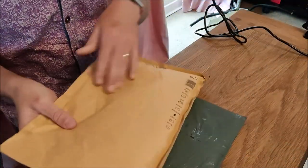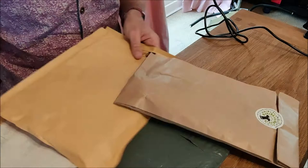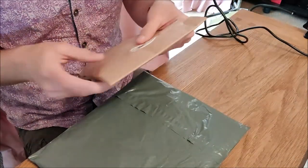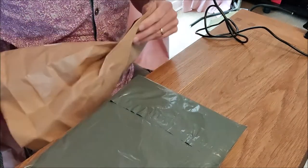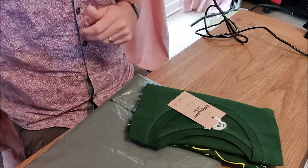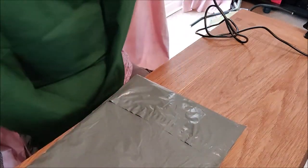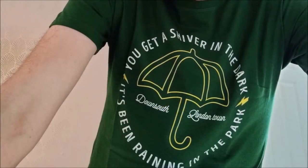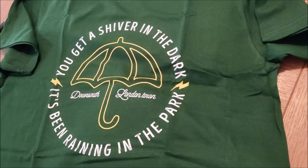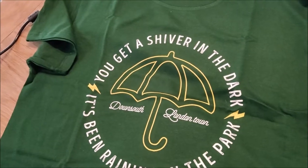On to number two! T-shirt number two — let's have a look. I believe this has come from exactly the same place. Yes, it has — from Three Styler. The proof of the pudding is in the wearing and the washing, but from how they've been presented so far, look at that — that's really nice. So here's t-shirt number two, which again I'm going to let you take in. That dark green is really, really nice. That is a really cool t-shirt — right up my street for geeky fandom t-shirts.